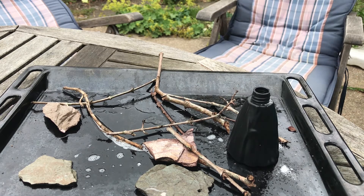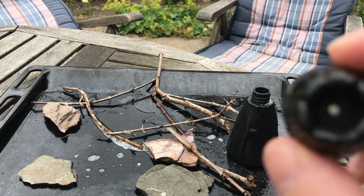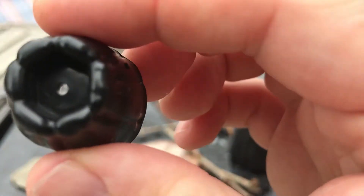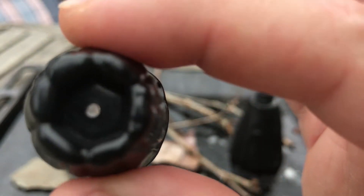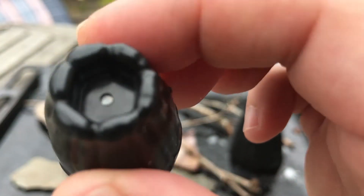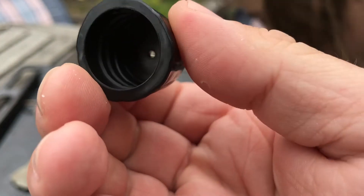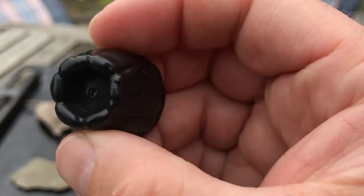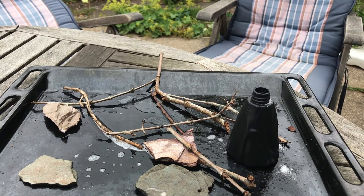The reason it shot up is because you have this very, very tiny hole — it's the aperture on the volcano part at the top — and that allows it to shoot out. It smells nice.